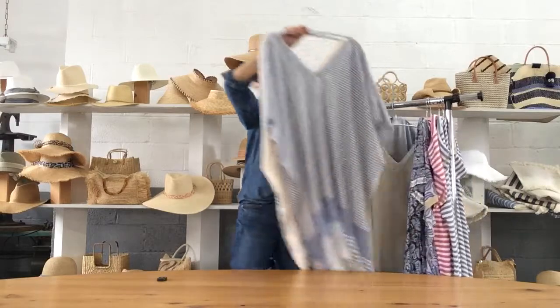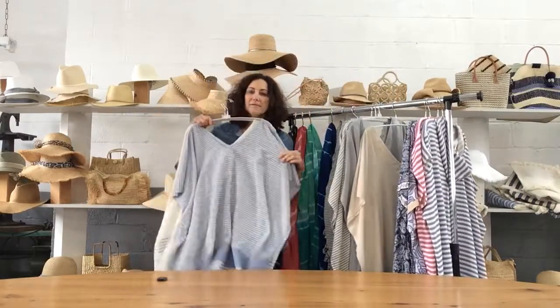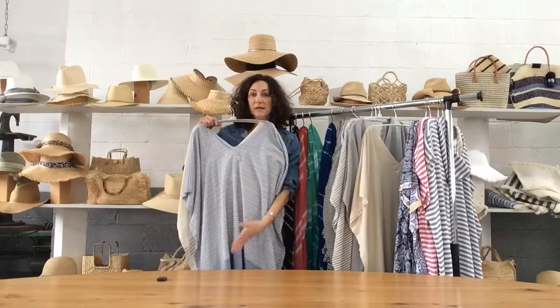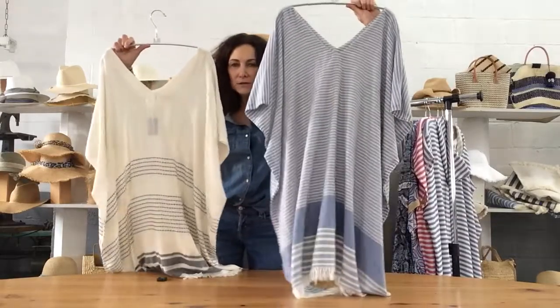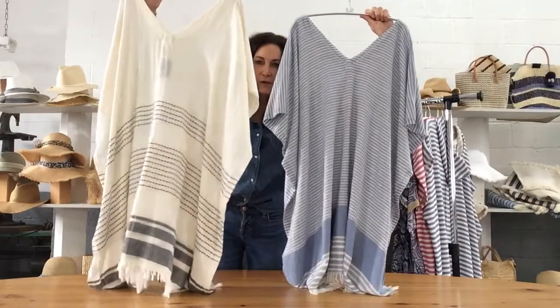We have Stella. This is not the caftan length — this is below the knee, not all the way down to the ankle. And we've got the chambray natural and the natural black.